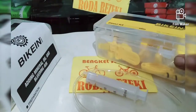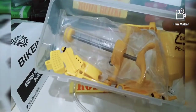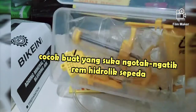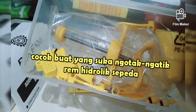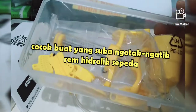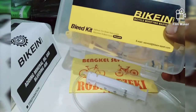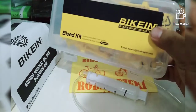Kalau menurut saya sih murah ya, karena dia sudah komplit buat service rem hidrolik sepeda. Cocok buat yang suka ngotak-ngatik, bener-benerin, dan bongkar-bongkar rem hidrolik sepeda. Atau buat bengkel sepeda juga cocok. Beli sekali, kepakainya berkali-kali, dan itu awet banget. Modal Rp. 185.000 bisa awet buat lama.